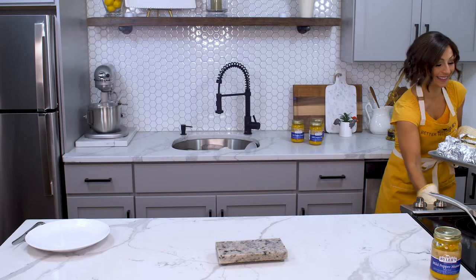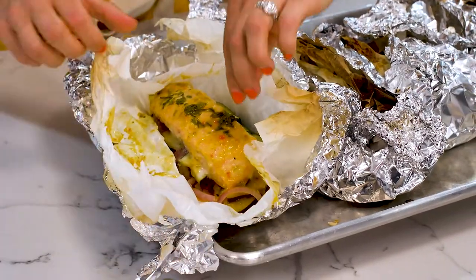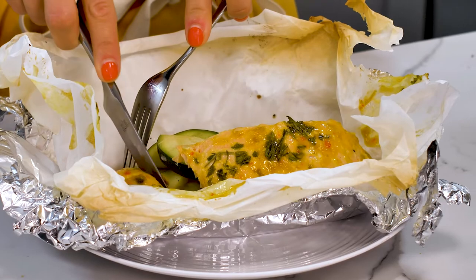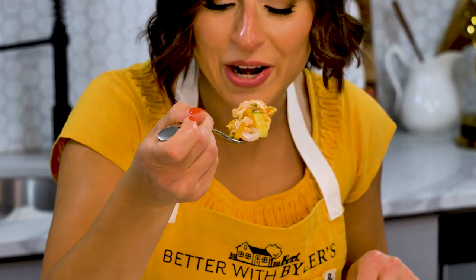They're looking really good — a little toasty. Let's open one up. Oh my gosh, perfectly cooked salmon! Let's transfer one of these to a plate and get a bite of everything: a little zucchini, a little sweet potato, a little onion. Look at that — the perfect bite. The salmon is perfect, it's juicy, it's moist, it's flaky.